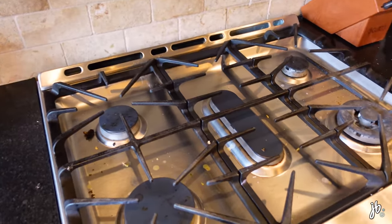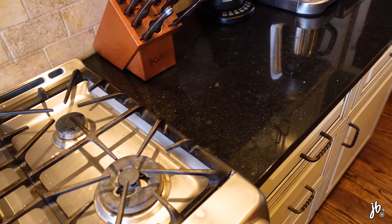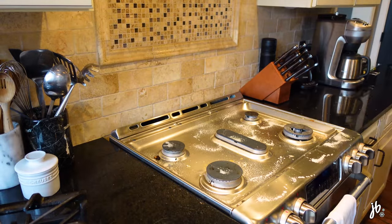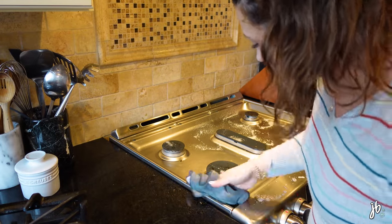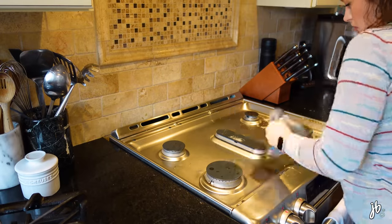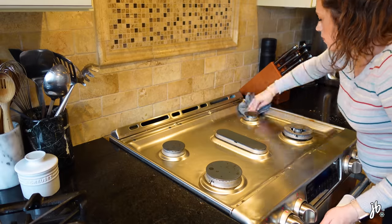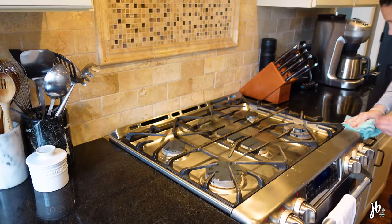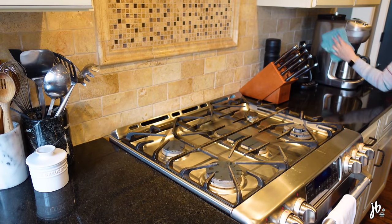It is time to tackle the dirtiness that is our range and countertops. I don't know why, but this kind of stuff always grosses me out.